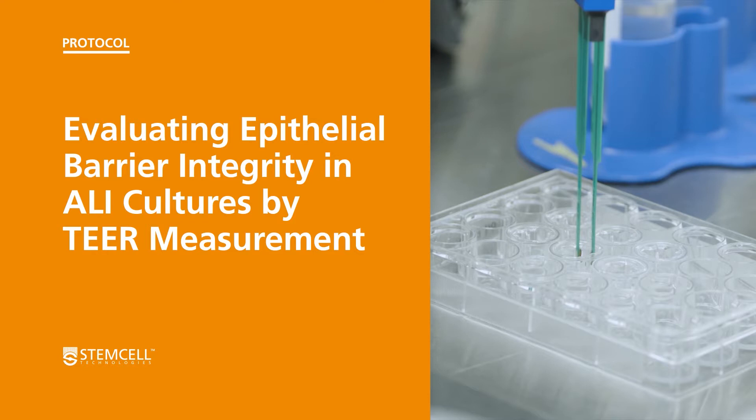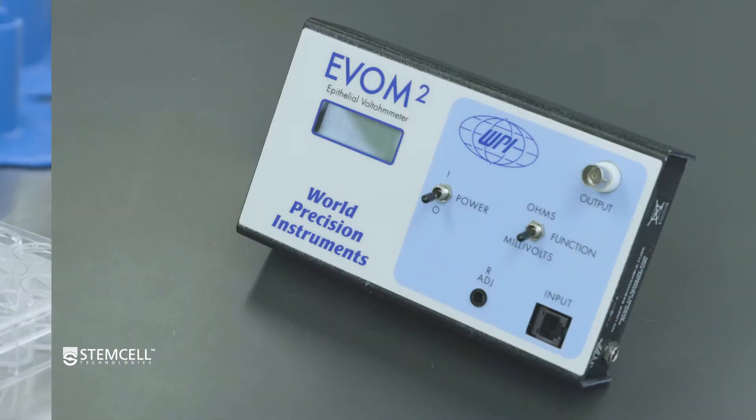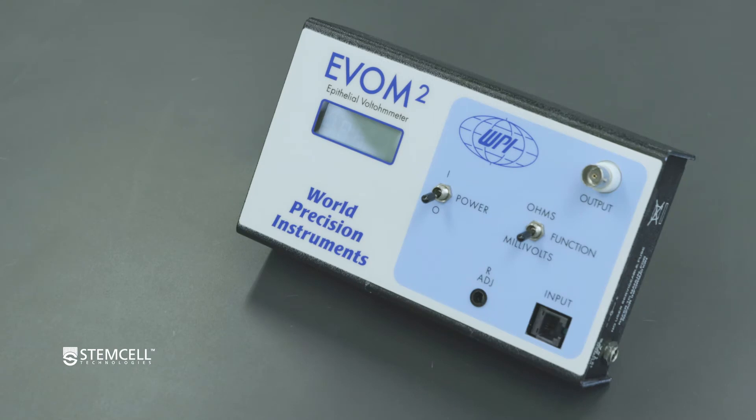In this video, we will show how to measure transepithelial electrical resistance, or TEER, to evaluate the epithelial barrier integrity in an air-liquid interface, or ALI, culture. We will use an epithelial volt-ohm meter, or EVOM, from World Precision Instruments to illustrate the procedure.